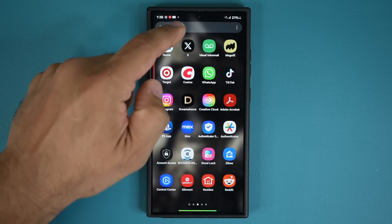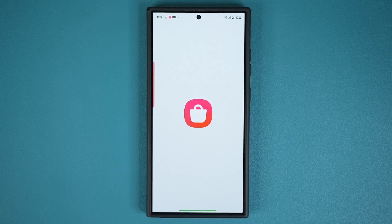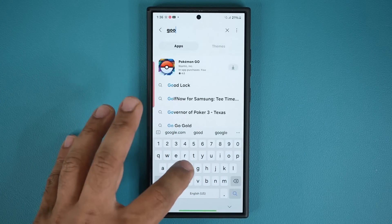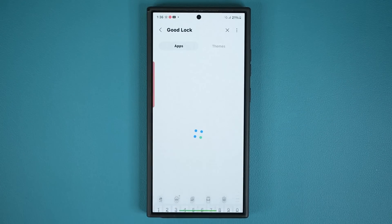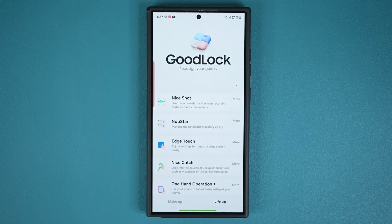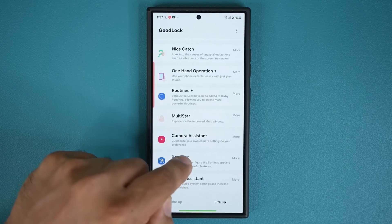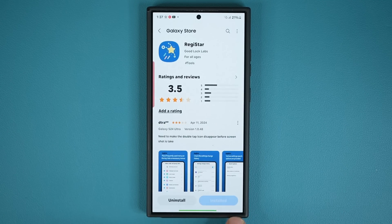To do this, you have to go to the Galaxy Store, go to search, and search for GoodLock. Download the GoodLock application — it's a free application exclusive for Samsung phones. Tap on GoodLock, go inside, and launch it. The module you want to download inside GoodLock is called Registar. Just click on it and it'll take you to the store to download the Registar module.